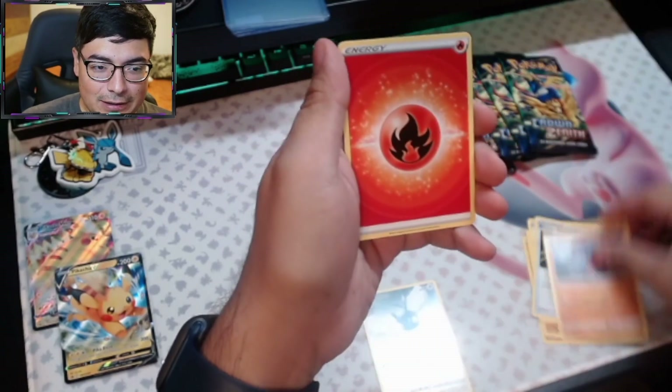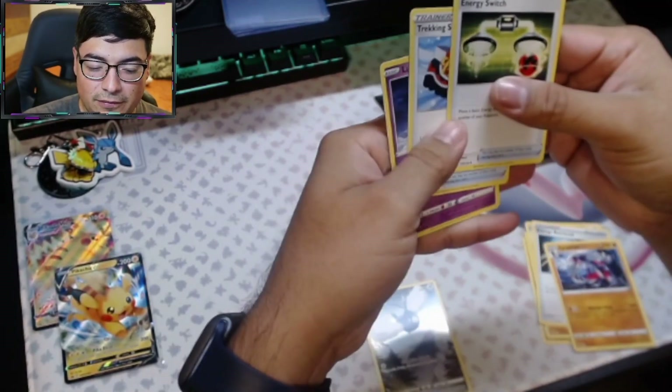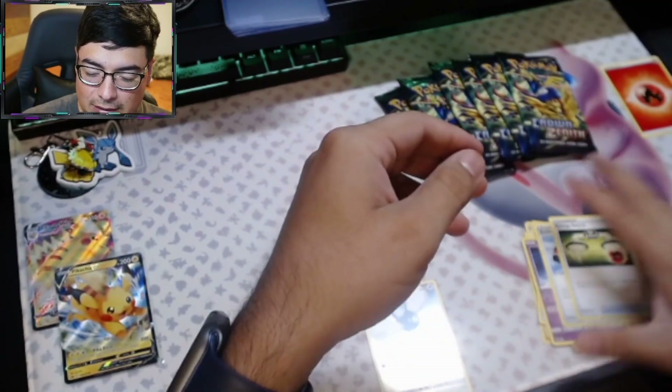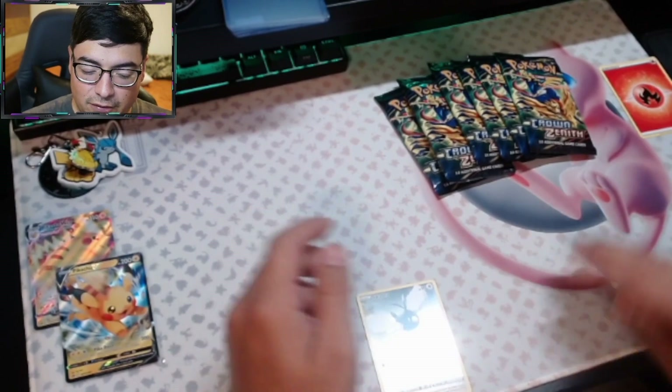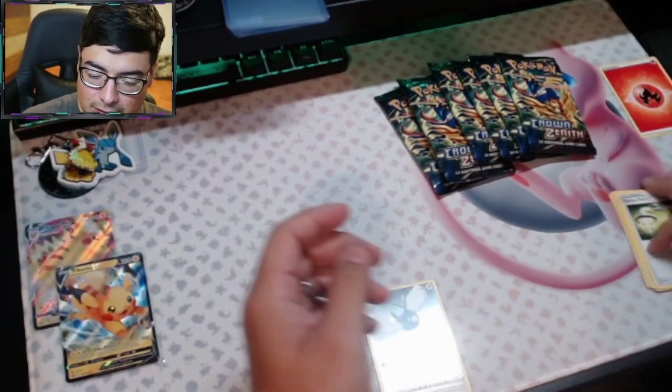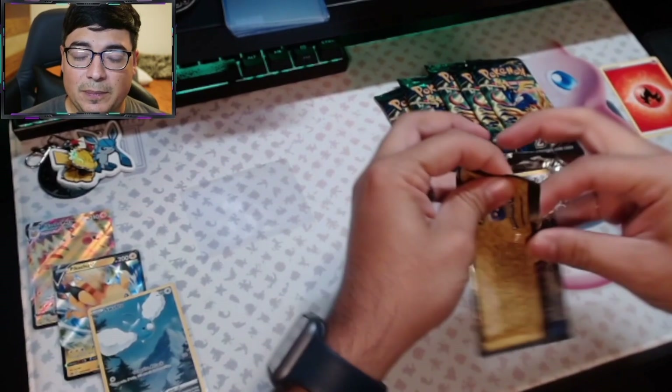Then we got Lycanroc and Energy, another Switch — four from the back. Please ignore how I open packs.